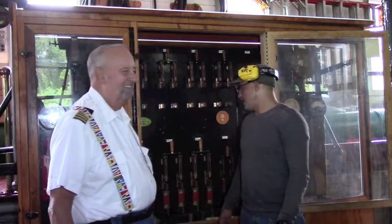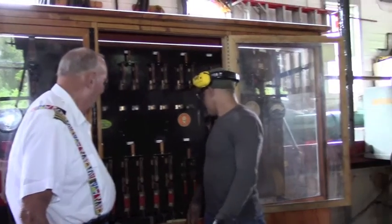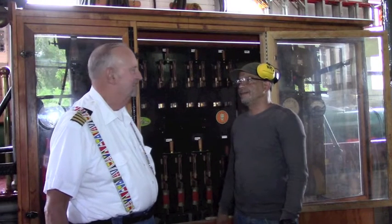If something goes down, we just gotta... change the fuses? Yeah, the fuses, and go back and keep on going.